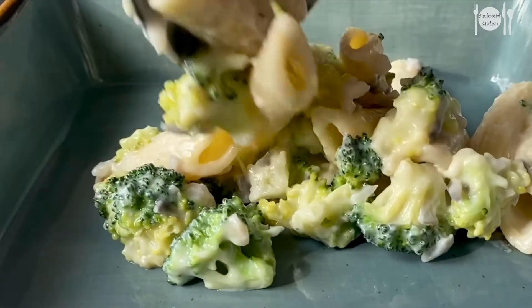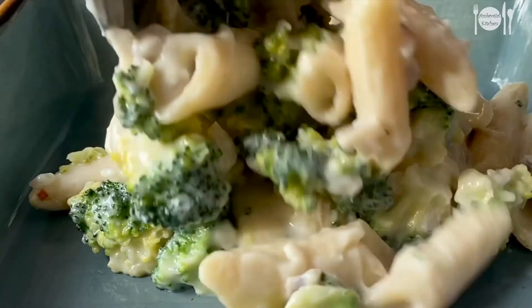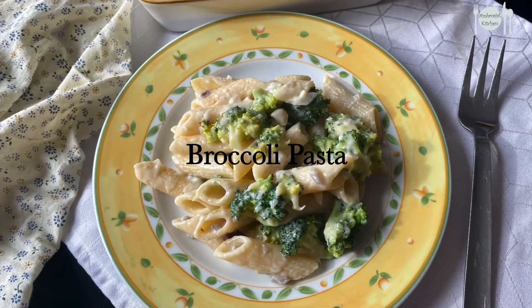Hello everyone, welcome to Ambrosile Kitchen. Today in our video we are going to see how to make a broccoli white sauce pasta, which is an Italian dish. First, let's quickly check out what are the things needed for making this.